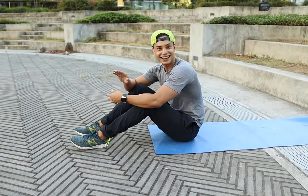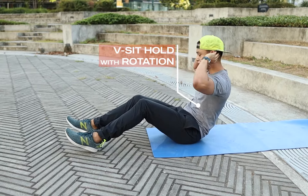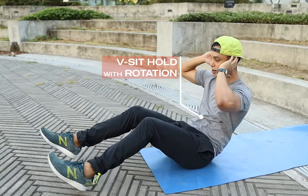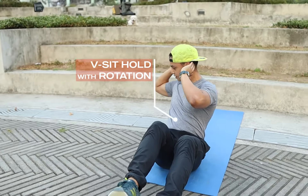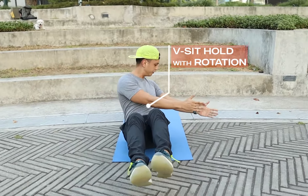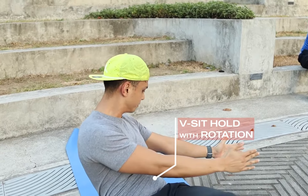All right, last exercise is just a v-sit hold with slight rotation. Holding that v-sit — to make it harder, lift your legs up and rotate from side to side. Have your arms out in front as well, so it accentuates that rotation from the torso.